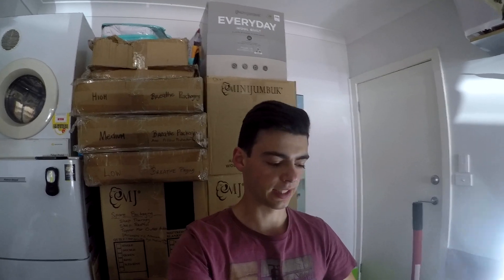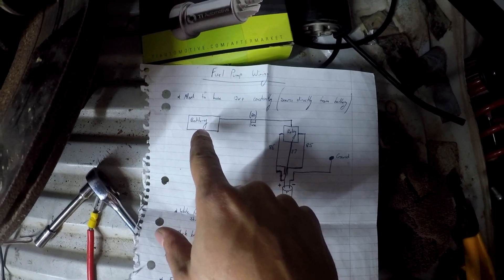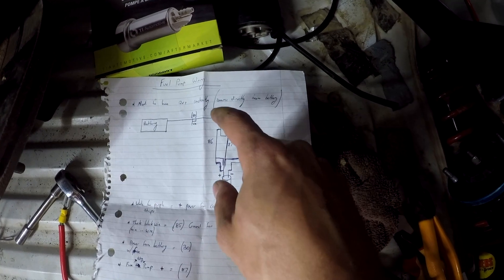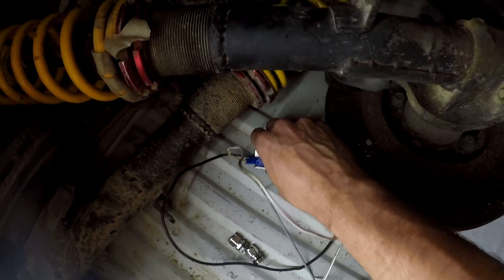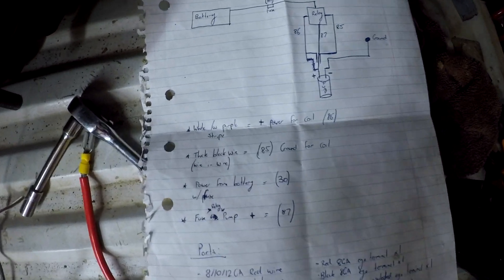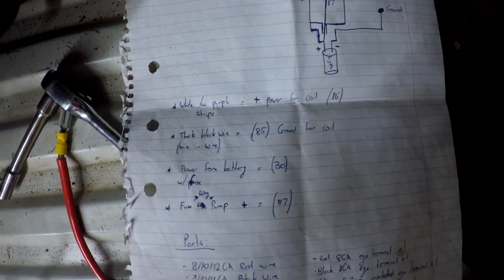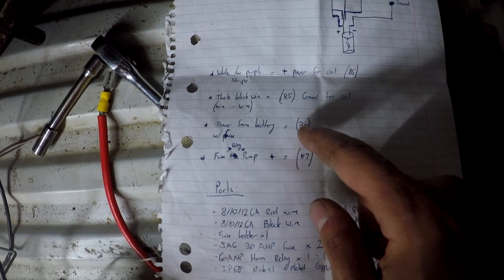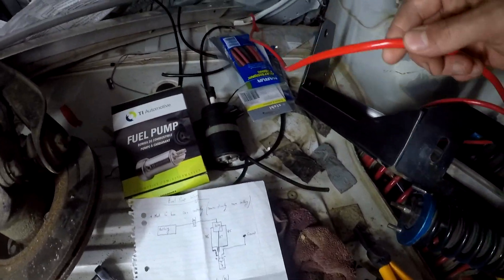All it does is basically run the fuel pump straight from the battery. I've got the battery at the front of the car, a 30 amp fuse going to a relay, and the different points on the relay going to the pump. I've got the white with purple stripe - that's the power for the coil - and the thick black wire, that's the ground for the coil. And the wire I'm running from the battery straight to the fuel pump.